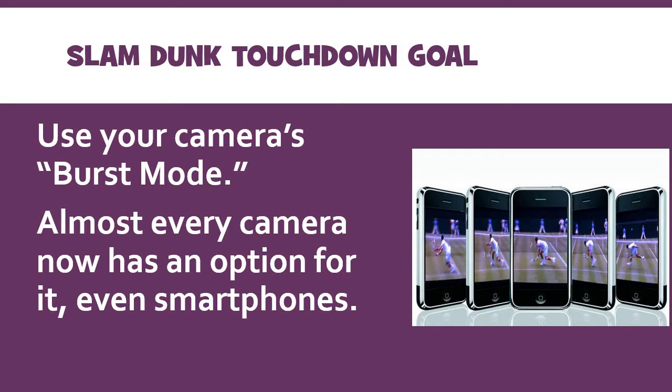Burst mode is where, if you hold down the shutter button on an SLR, or hold down the button on the screen on a smartphone, it will just rapidly machine-gun-fire snaps of pictures. That will help you capture really good moments.